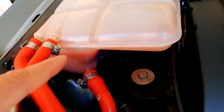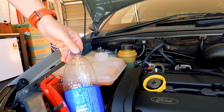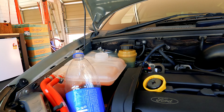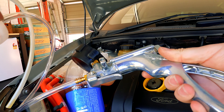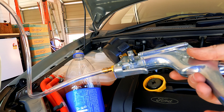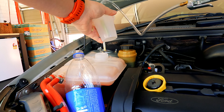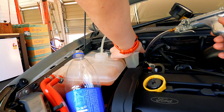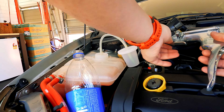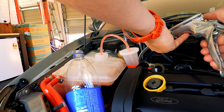Get yourself any kind of bottle or container to house the coolant that you're going to take out. What I've got is a suction gun that helps me extract fluid. You can get one of these, or use a turkey baster or a syringe — whatever you want to do. Stick it in there, get it in as far as you can, make sure you've got it on vacuum, and start getting the fluid out.